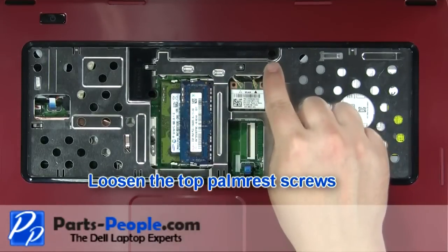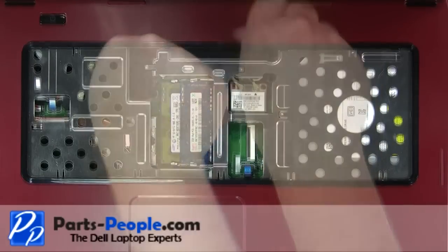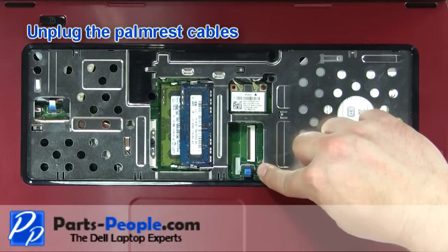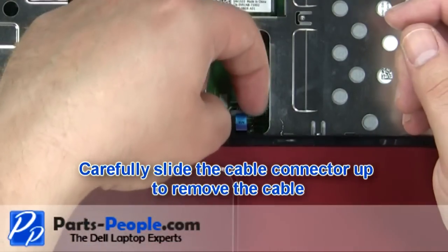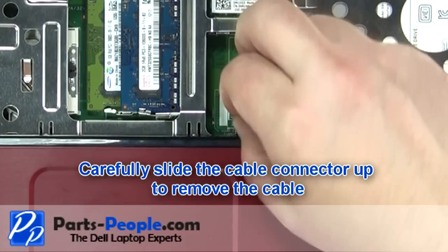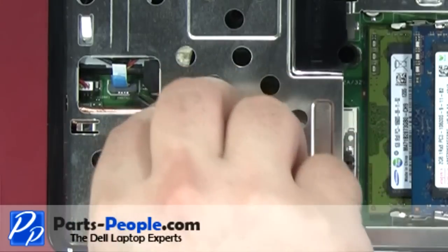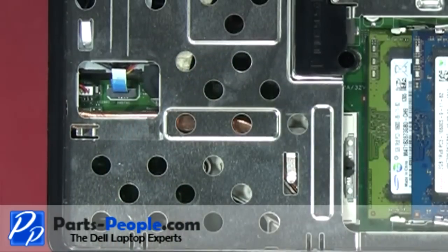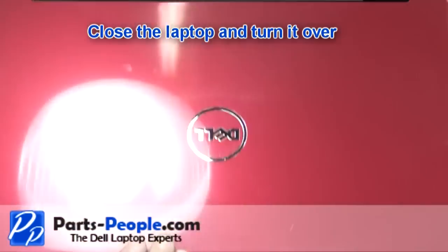Loosen the top palm rest screws. Unplug the palm rest cables. Carefully slide the cable connector up to remove the cable. Close the laptop and turn it over.